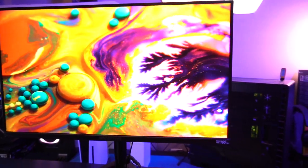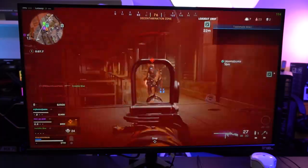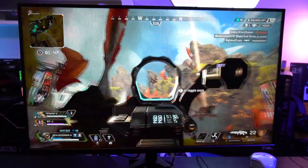Let me tell you, this thing blew my expectations out of the water. Today we're going to jump in, we're going to test out everything from specs, benchmarking, we're going to get into some gameplay, and we're going to figure out where this thing really shines and where it doesn't. So let's get into it.